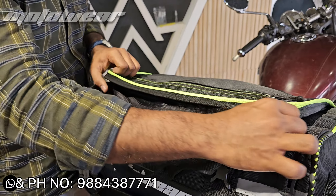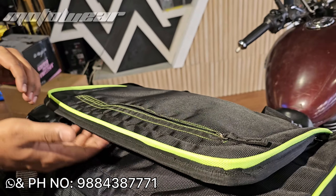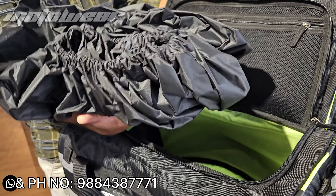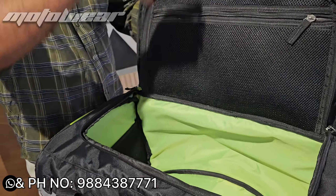This bag is not fully waterproof, but at the top you can cut and access the back opening.